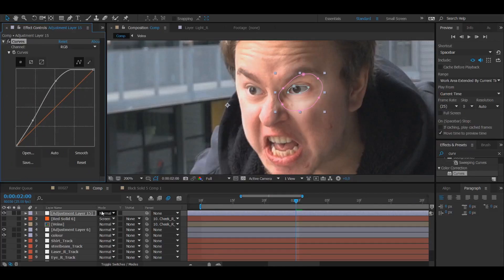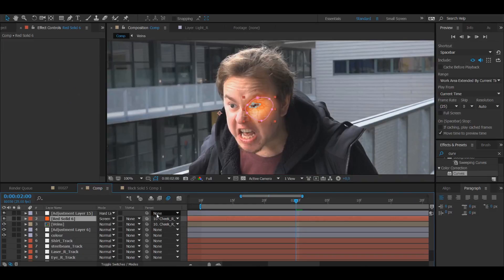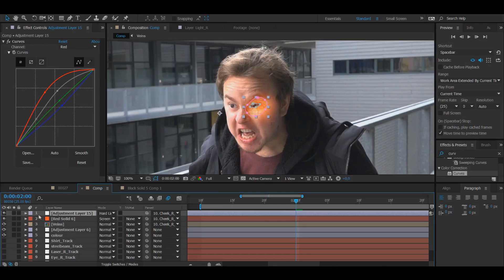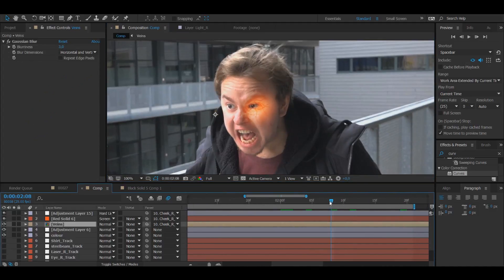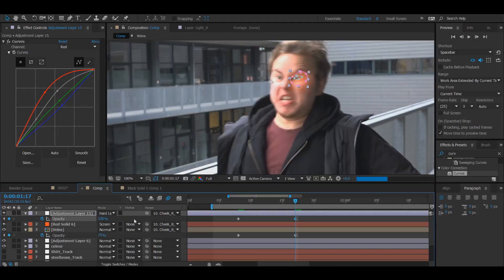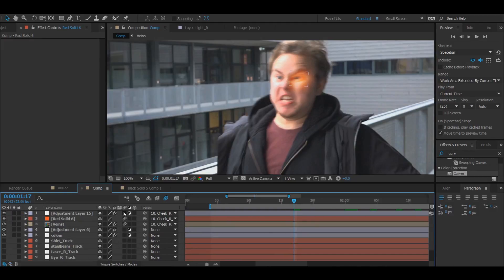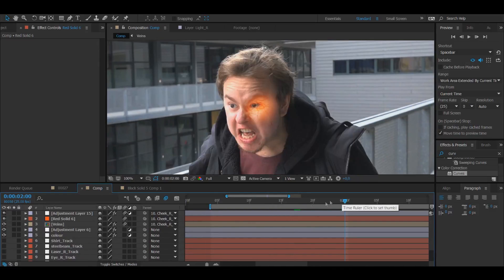Go into the search bar and search for Curves. Add in a lot of light, some contrast, and boost the reds and greens to get a more orangey-red feel — this is all up to your personal preference and how your shot looks. Add the cheek track to the adjustment layer. Then create the opacity transition just like with the veins layer — use the stopwatch on opacity, start from the same position as the veins, keeping it going right until the end of the video since the effect continues past the clip.